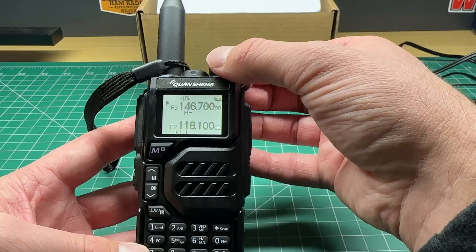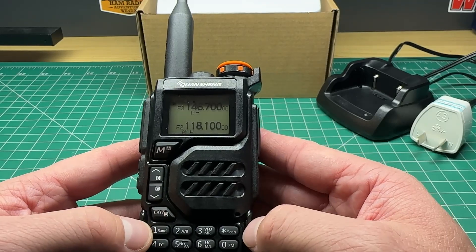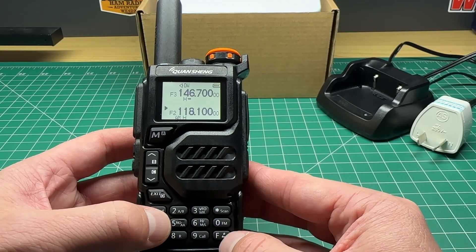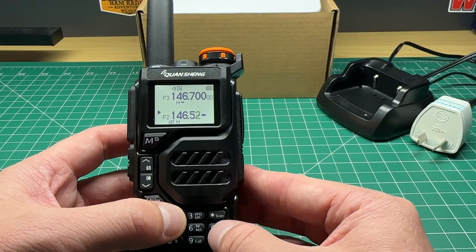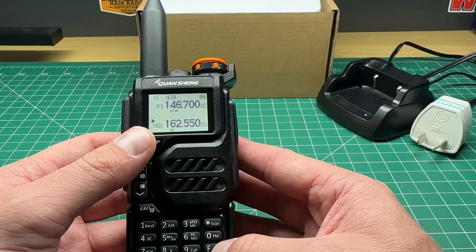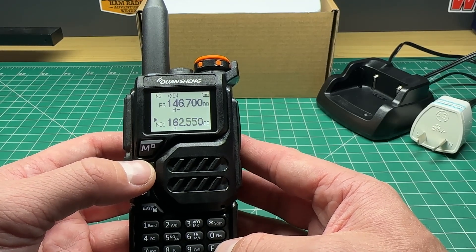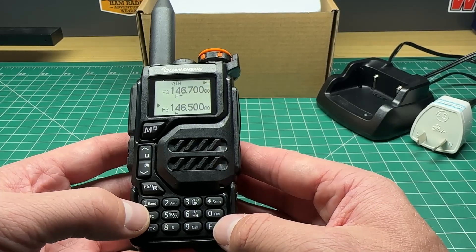Turning it on, it has a different English audio announcement compared to a Baofeng. It has a dual VFO — there's a function button to change VFO, so I press F and AB to switch, and I can dial in my frequency. It also has NOAA frequencies for weather pre-programmed in, so I can scroll through N1, N2, N3, and so on. This doesn't apply to me in Australia, but I know US viewers will be interested to know it's automatically part of the radio.